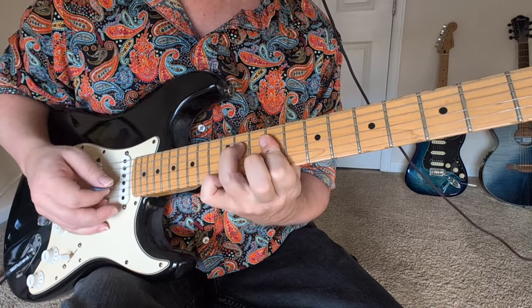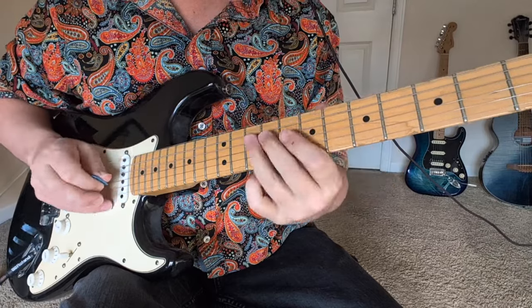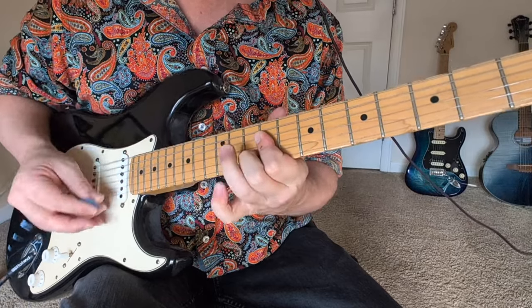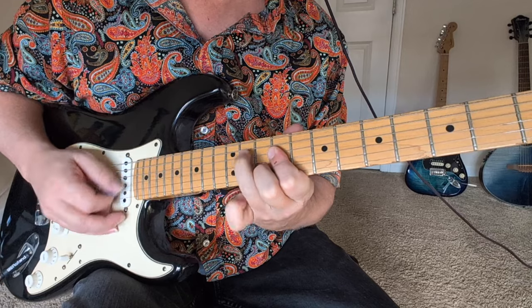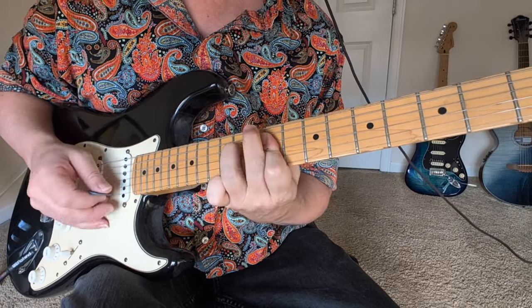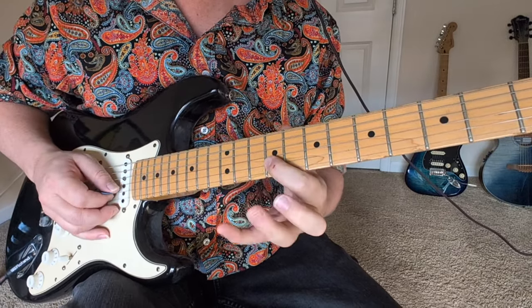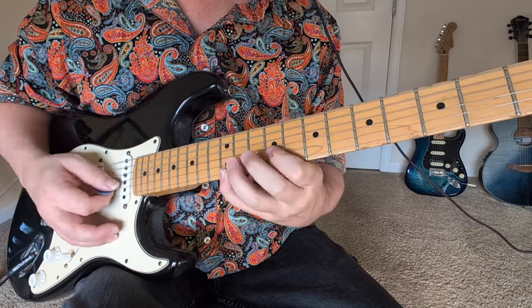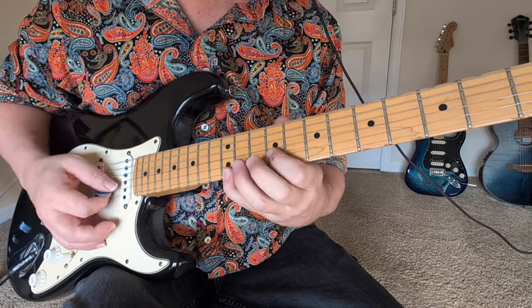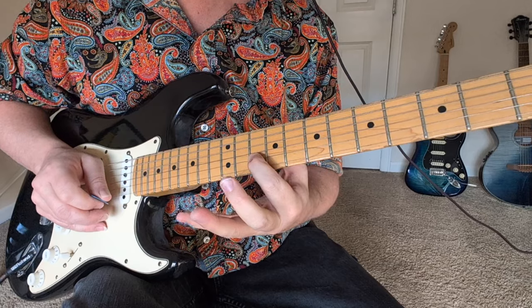Then to the 11. So you can kind of hold that one down, then we've got 9s to 12s, and then 9s to 11s. And then this last thing, we're going to have 9 and 12 — kind of a chord each time. It's like 9, 10, 12 — 9, 10, 12 — 9, 10, and then 12 to the 9, 10.